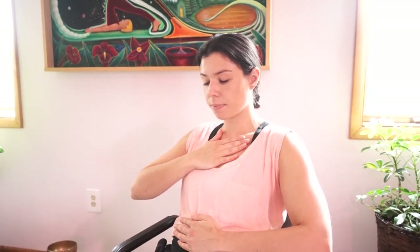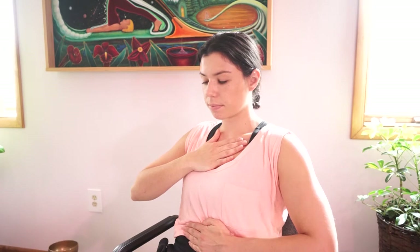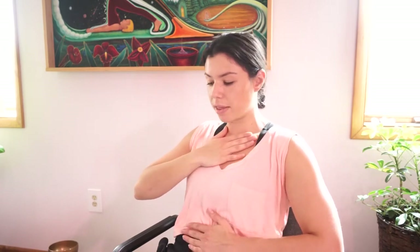When we breathe in through the nose, our belly is going to expand like a balloon, and out through the mouth the belly contracts — and that hand on our chest stays still. We'll try that a couple more times: in through the nose, out through the mouth, really focusing our attention on the belly expanding and contracting.